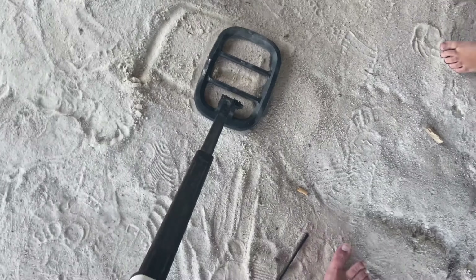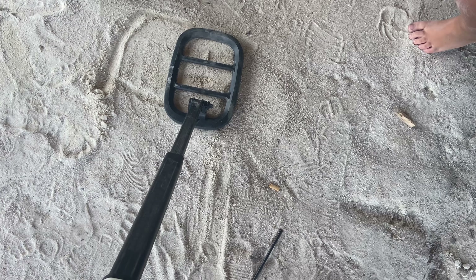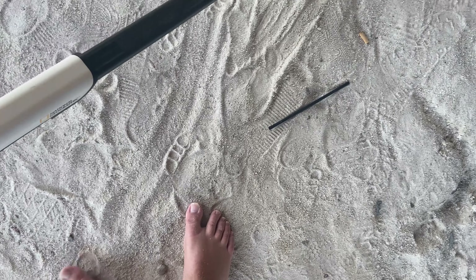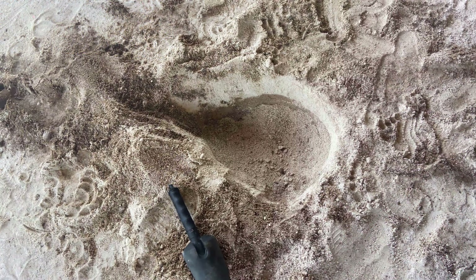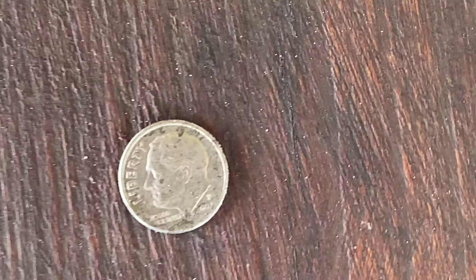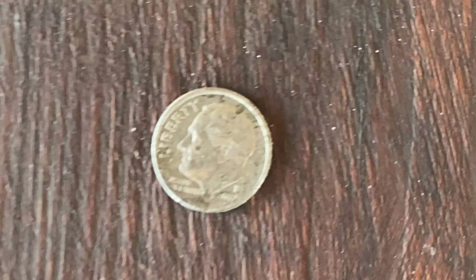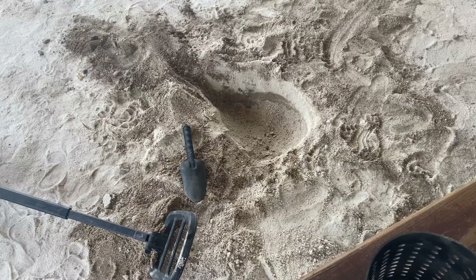I'm getting a much deeper high tone this time. I had to turn my sensitivity up just to get it on the pinpointer mode, but I'm gonna go ahead and dig for this one — this one's probably gonna take a good while. This one took a little longer than the other dime hole, but got ourselves another dime. Looks like 2007 Philadelphia. Fill in that big hole and move on to our next target.